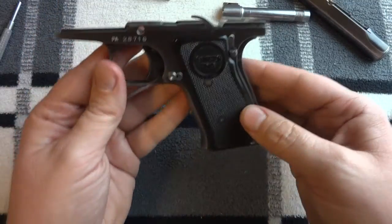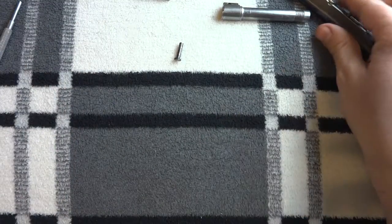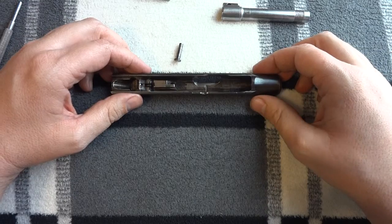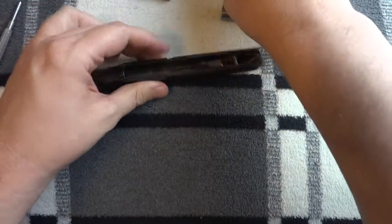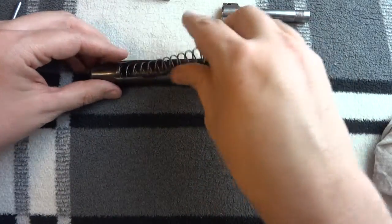All right, so let's put it back together. Let's set this aside. First step is to get the slide. The first item you want to put into the slide is the recoil spring. Put that in.